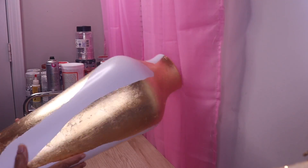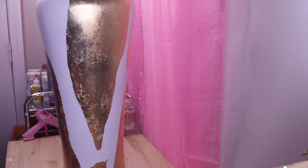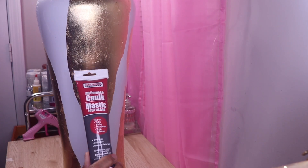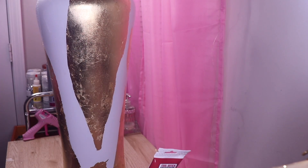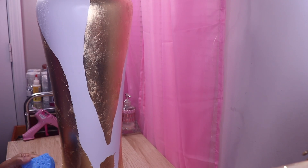Here's the vase after I finish adding on the gold leaf. The very next thing I want to do is put some of this all-purpose caulk from Dollar Tree onto my vase, and once I put it on there I'm going to texturize it. Here I have some sponges from Dollar Tree.